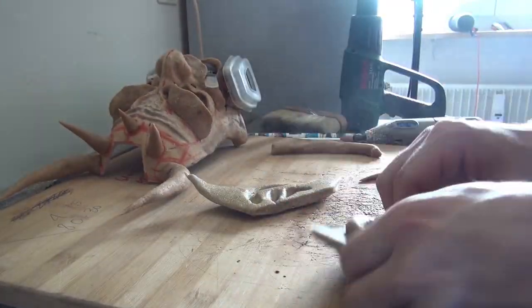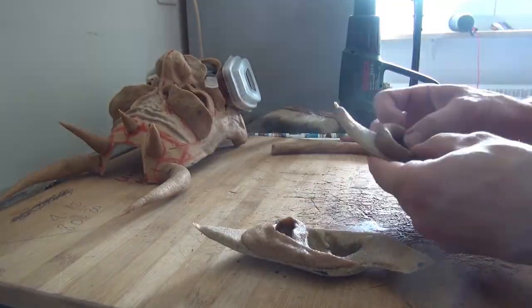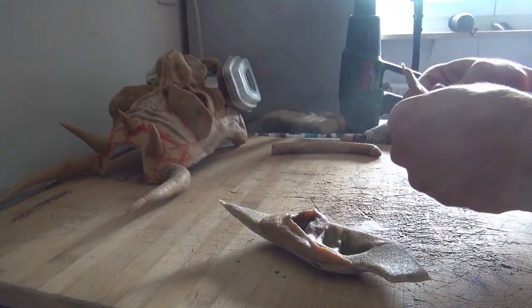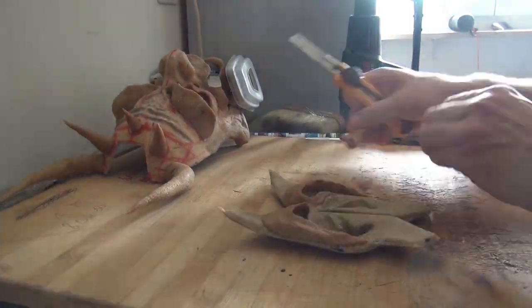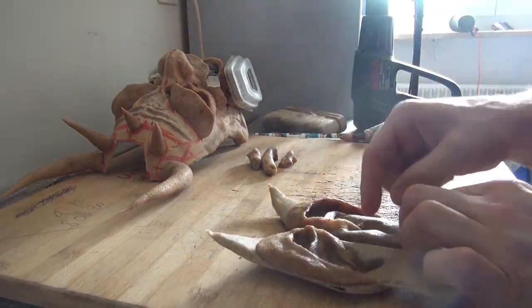And then we cover them in Worbla as well. I guess the ears are the most detailed things I did on this mask, so it takes quite some time. As you can see here I added more layers to the ears, more details, more depth into the ears.